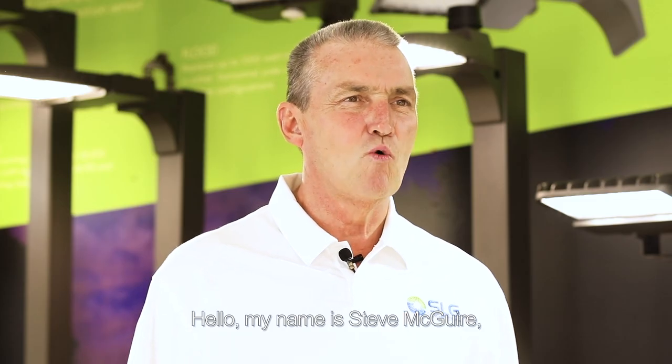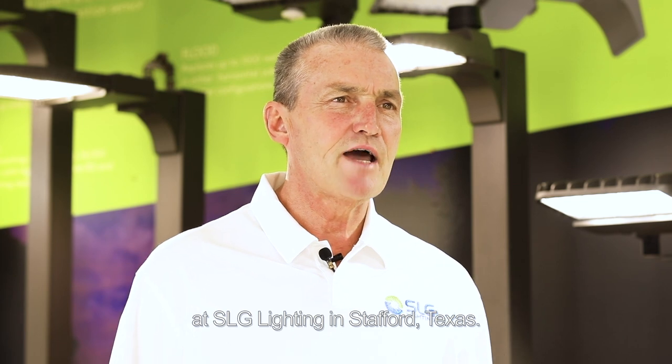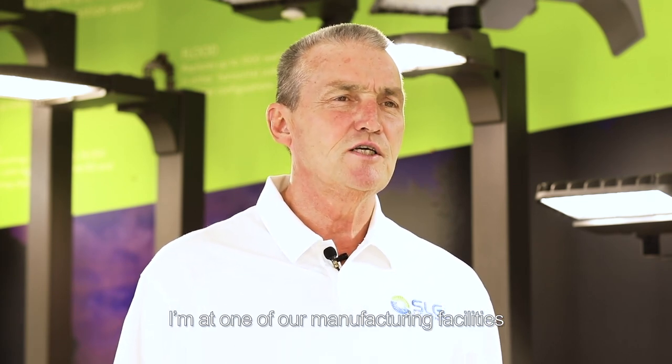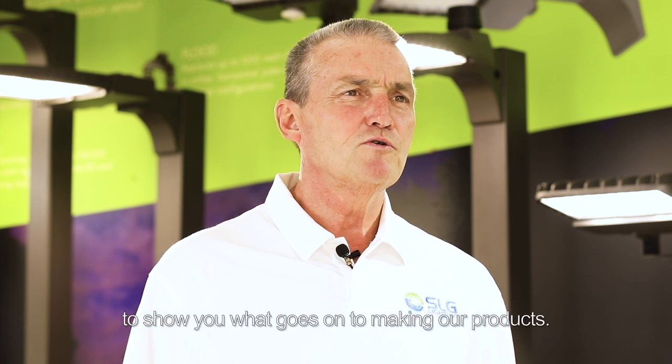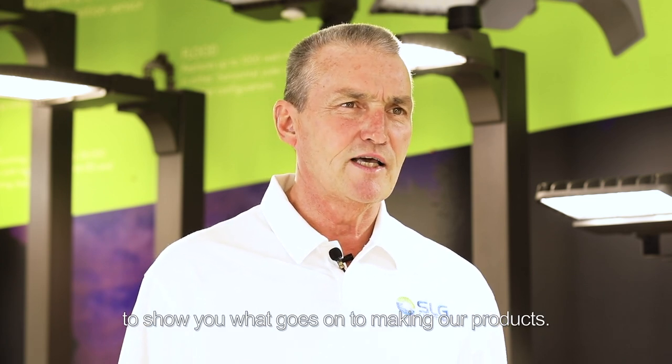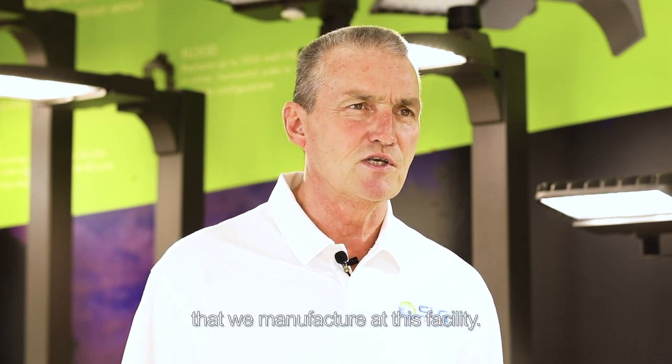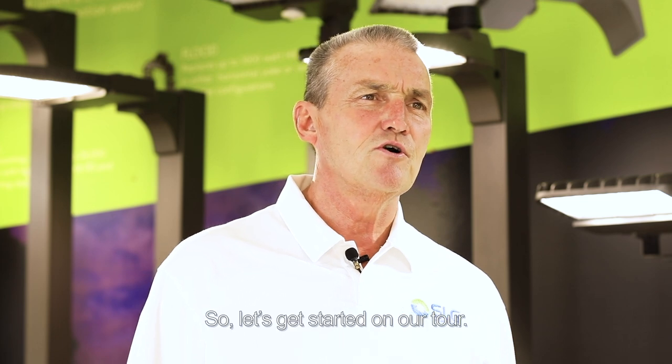Hello, my name is Steve McGuire, Vice President of Sales and Marketing at SLG Lighting in Stafford, Texas. I'm at one of our manufacturing facilities to show you what goes on to making our products. Behind me you'll see a small example of some of the fixtures that we manufacture at this facility. So let's get started on our tour.